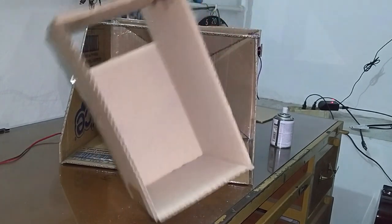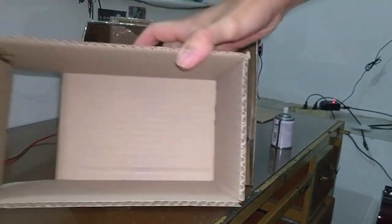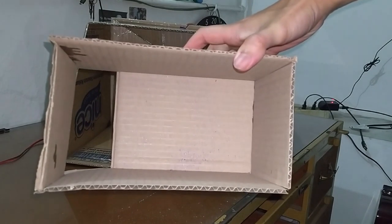Well, there you go! I hope you can find this helpful and it gives you an idea on how to make your simple and cheap DIY paint booth. I hope you enjoyed this video.